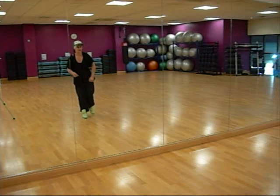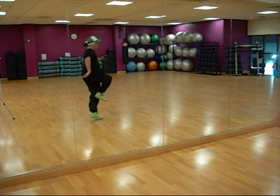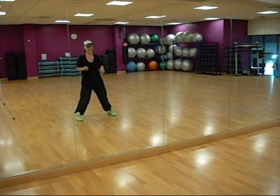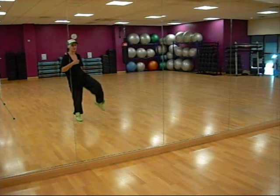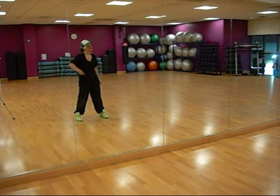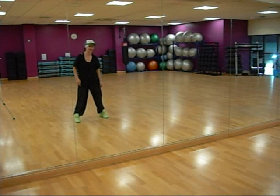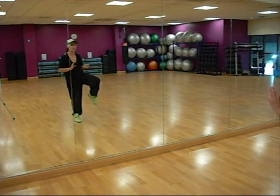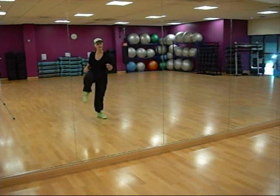So kicking out goes 1, 2, 3 and 4. From there, we do a house move called a farmer. What we're doing, just the technique, is picking up the right knee twice for 1, tap, 2, step. Then the left side: up, tap, up, step. So it's just picking that knee up for 1 and 2, 3 and 4.